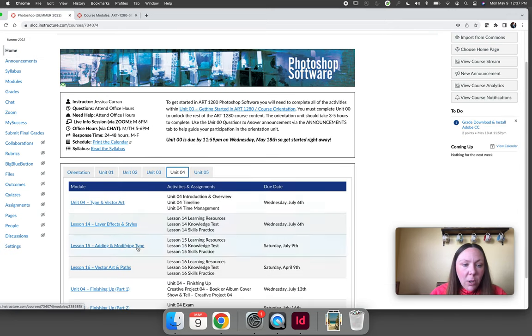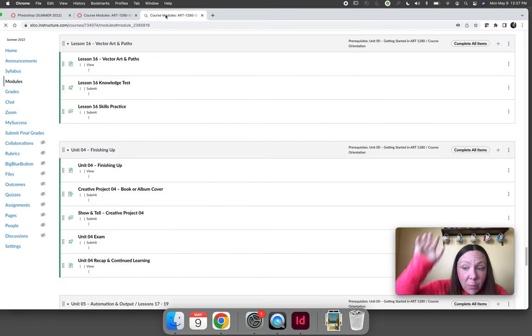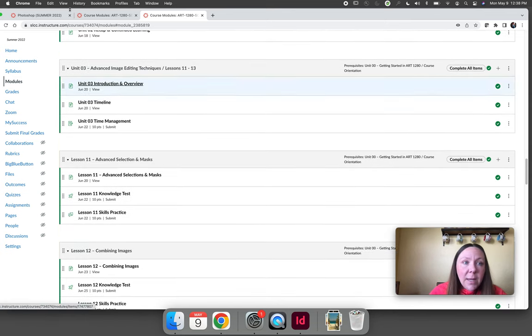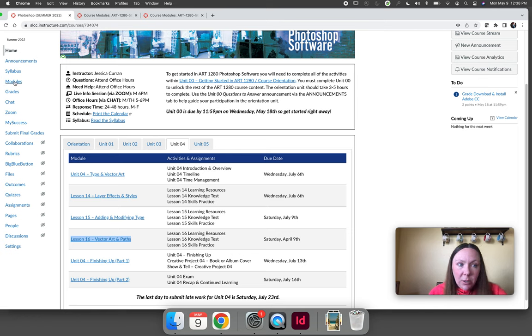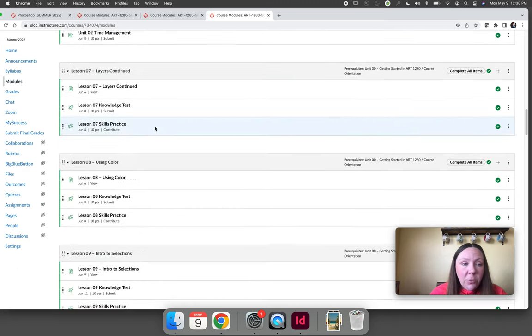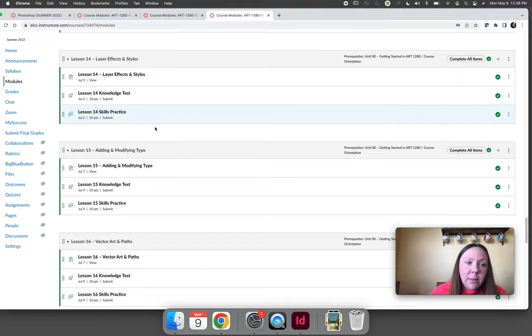For example, if we're on unit four and lesson 16, clicking that link would take you to the modules page and scroll all the way down to lesson 16 so that you're right where you want to be. The second option for navigating the course is to literally just click on the modules tab on the far left-hand column. The only difference is that clicking the modules tab will always take you to the very top of the modules page, so if you're working on lesson 16, you then have to scroll down until you find the lesson you want to work on.